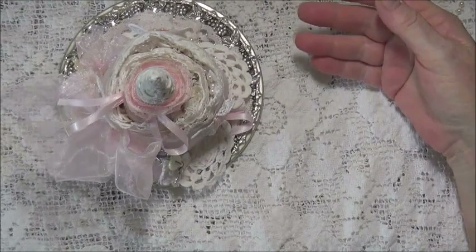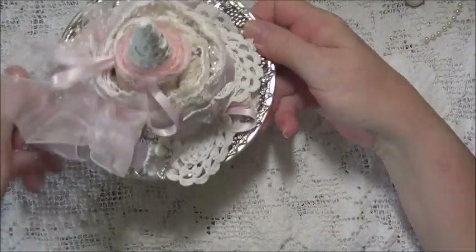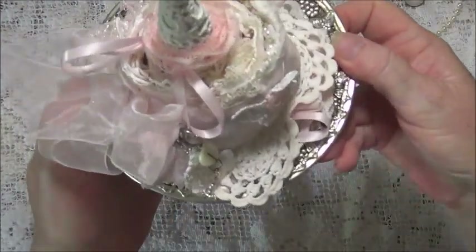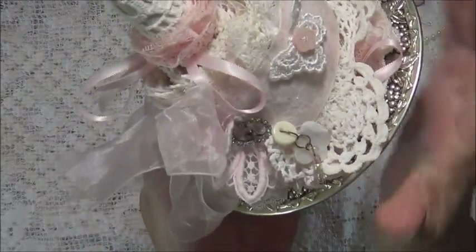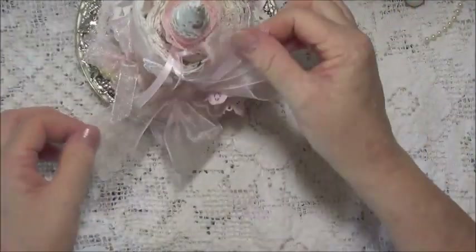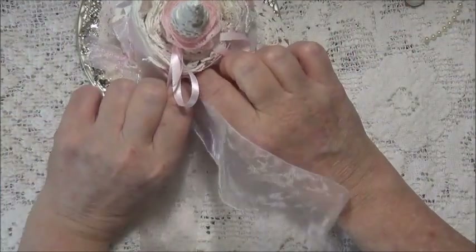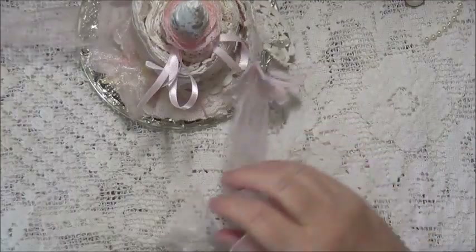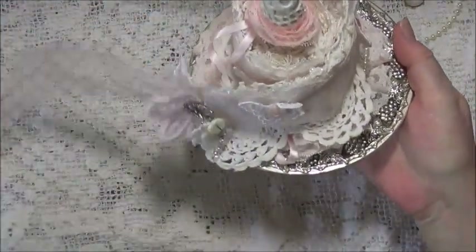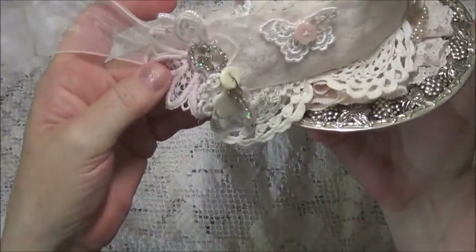You can use the plate for something else if you wish. On the closure - I'll undo it now. It undoes with this organza bow, and this is the first time I've undone it since it's been on the plate, so we'll see how we go. And that's the closure there.